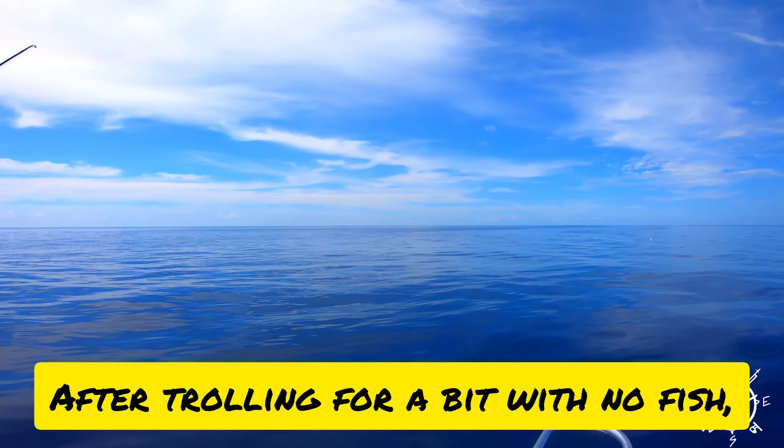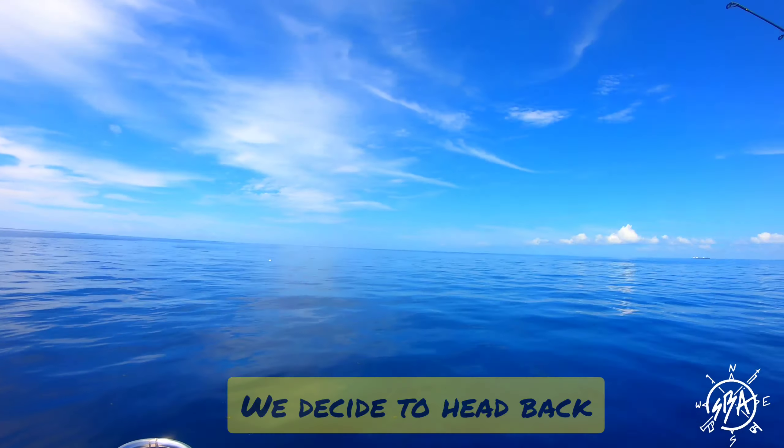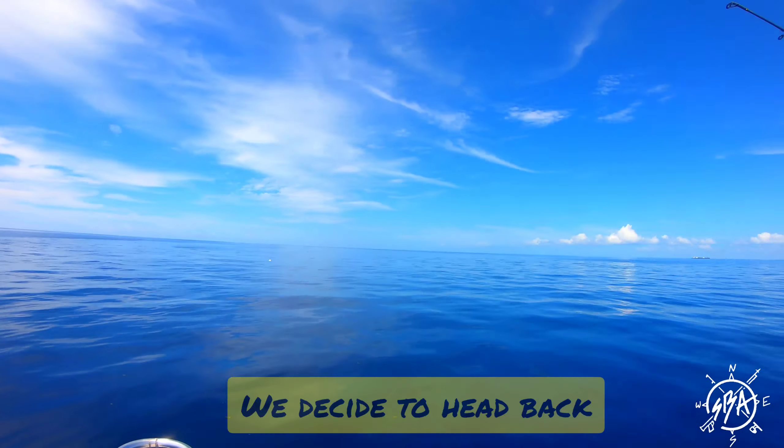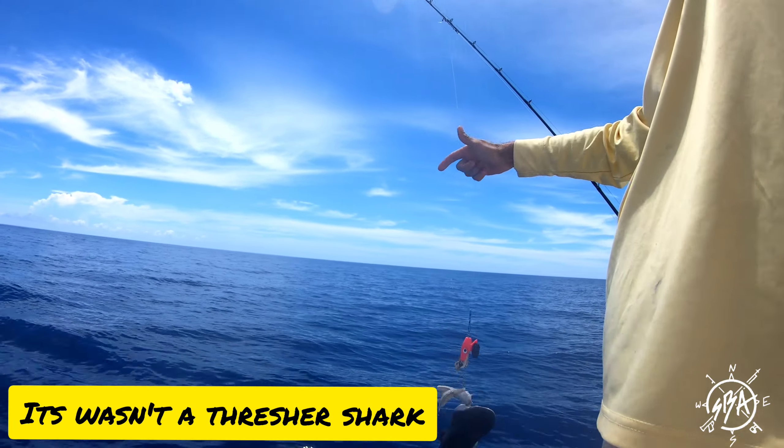Check out these little triple tails right here — baby triple tails. We're on!